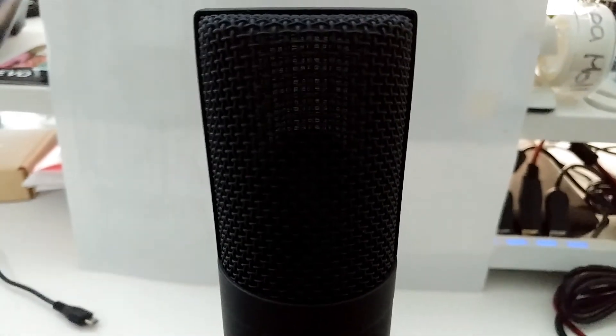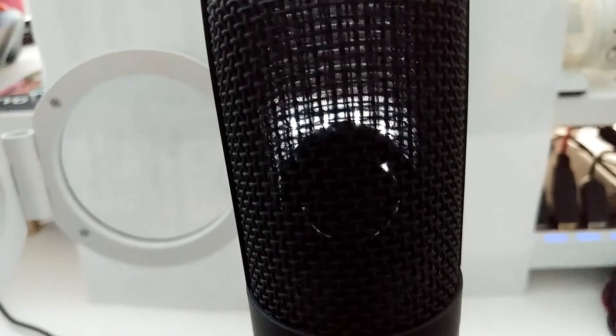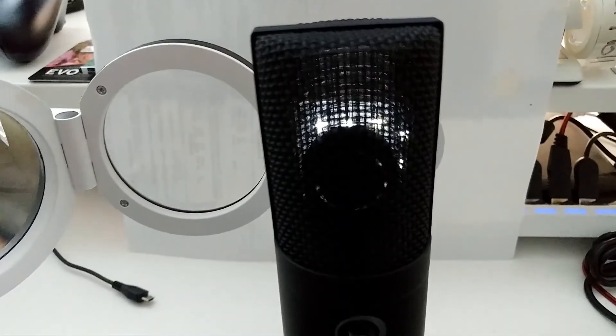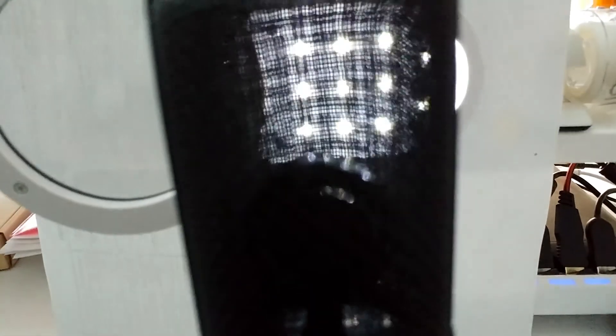I'm now trying to look a bit inside by putting a light source behind the microphone. You can see that just a smaller part is actually the microphone — the bigger part is just protection or metal mesh. So you get an idea of what's really inside. I think the microphone element is actually pointed to the front and not to the top.